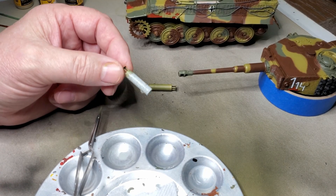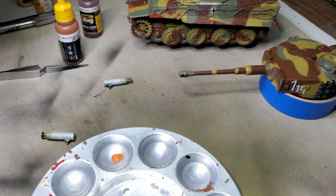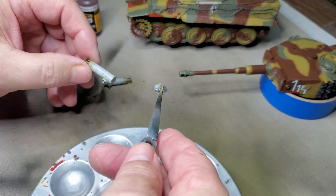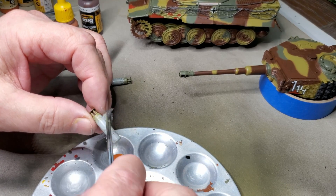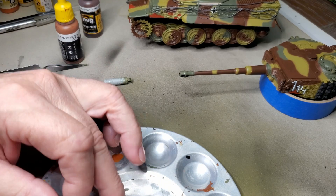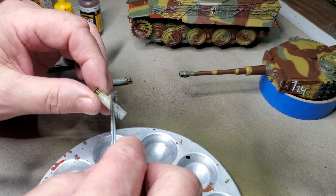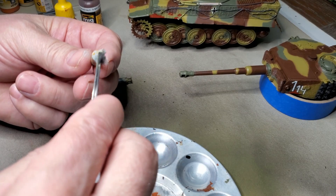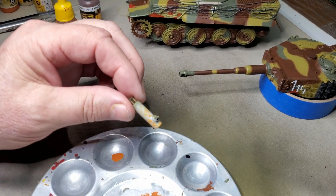Step one: I have the gray on it. Second part — painting the muffler — using a little bit of Vallejo Orange Rust. I'm still using my little piece of sponge. That's about right. A lot of this is going to be covered up with darker layers of rust. That looks pretty good.